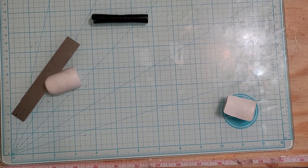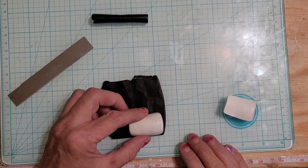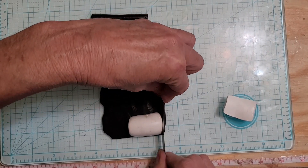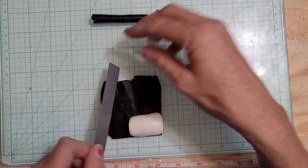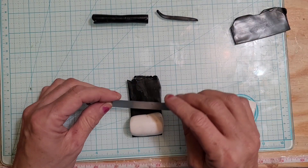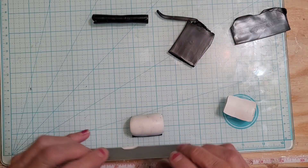Then I take my black clay and I have it at a number one on the pasta machine. All I'm gonna do is cut a little strip, and I'm gonna make sure that it stays inside the white.